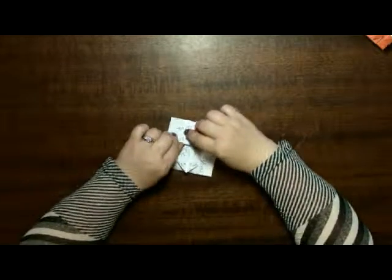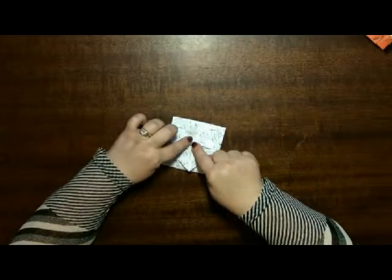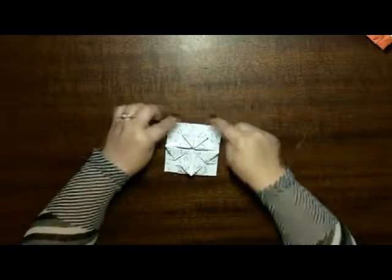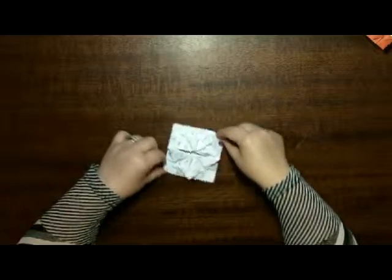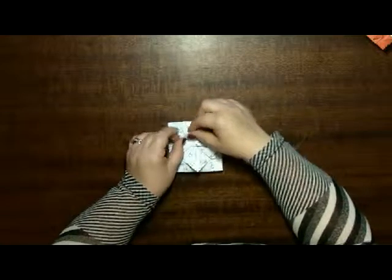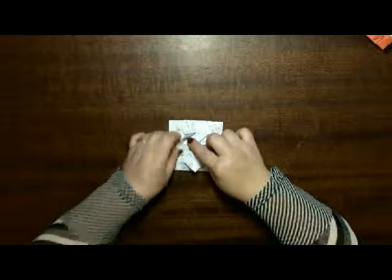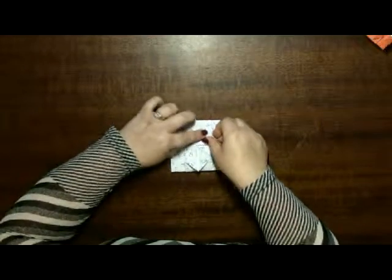Now you're going to take the corner in the middle that's opposite the corner on the big square. Go to the center, take the opposite corner. All the little bits that you see there, just fold them over, and do this all the way around.